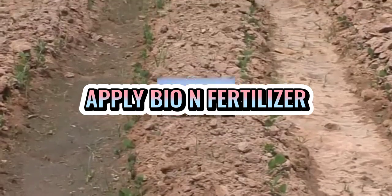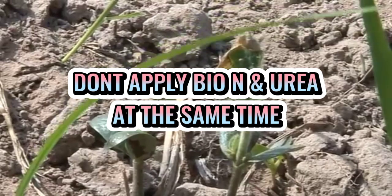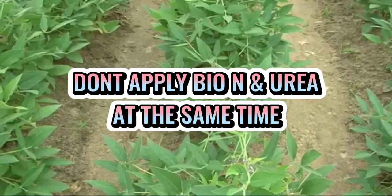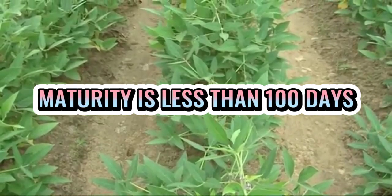Sulupose at potash na lang ang iabuno. Kung gumamit ng Bio-N, huwag isama ang urea at Bio-N dahil ang sobrang nitrates will distract nitrogen fixation.